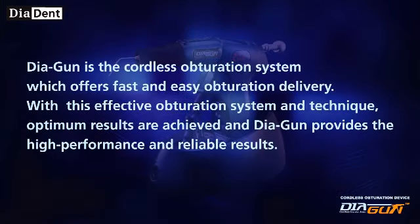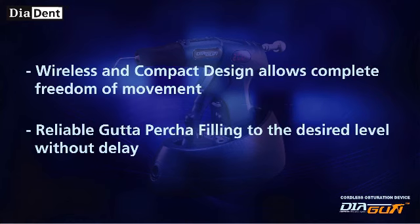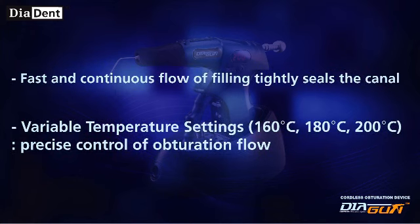Diagun is the cordless obturation system which offers fast and easy obturation delivery. With this effective obturation system and technique, optimum results are achieved and Diagun provides high performance and reliable results. Diagun features a wireless and compact design that allows complete freedom of movement, and reliable Gutta Percha filling to the desired level without delay.